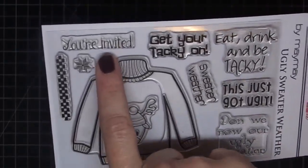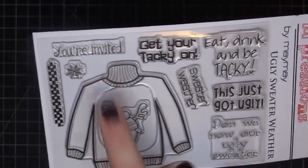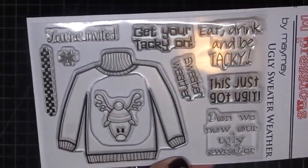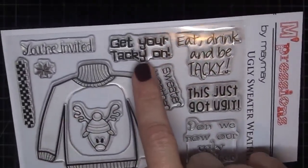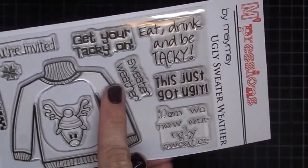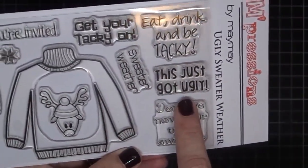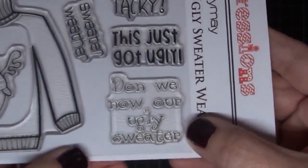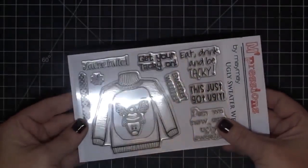You also get 'You're Invited.' The reason I did that is because a lot of us are doing these ugly sweater parties and I thought how cute to be able to make an invitation out of these. So you have 'You're Invited,' 'Get Your Tacky On,' 'Eat, Drink, and Be Tacky,' 'Sweater Weather,' 'This Just Got Ugly,' and 'Don We Now Our Ugly Sweater.' It's very swirly and cute.